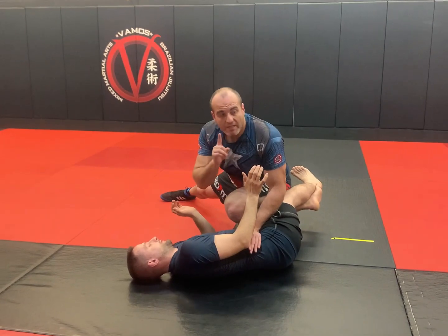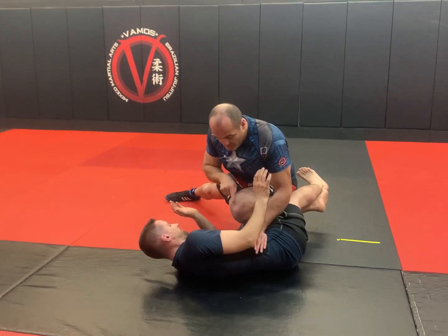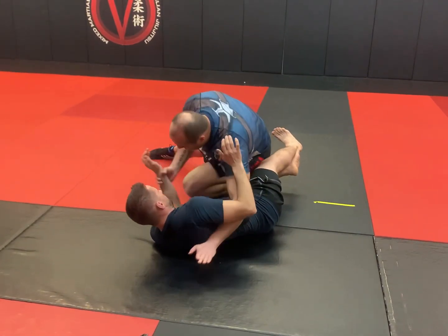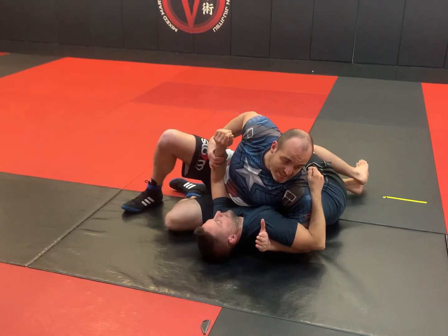After I've taken him down, same technique chain, different position. Knee runs forward, hips go forward, I dominate this underhook and I slide into side control. We call this a knee slot, or a knee cutter.